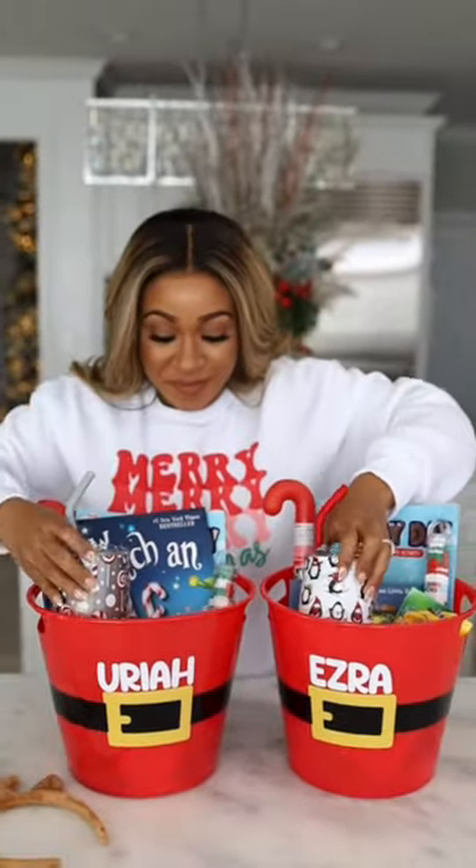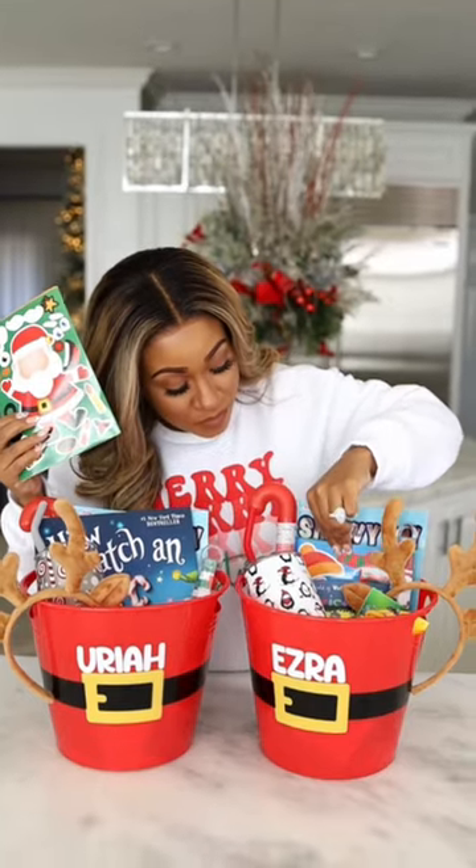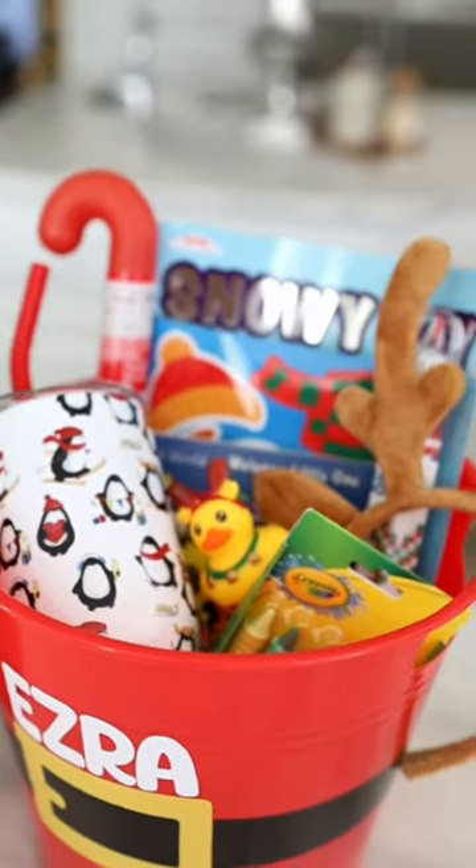Of course, you can customize it to your child, but I'll try to link everything that I use. I'm so excited to give these to the boys because I know they're gonna love them.